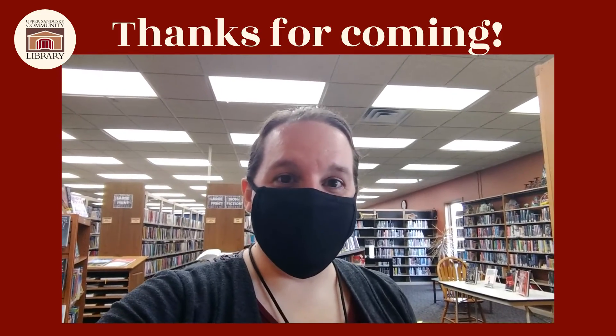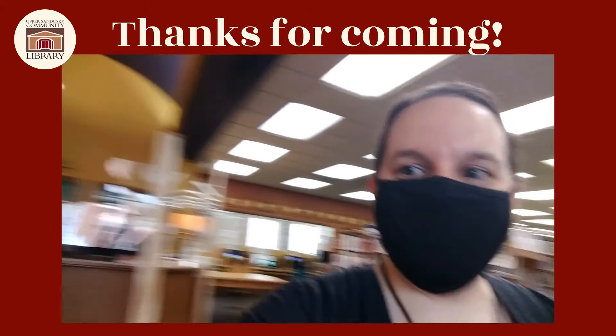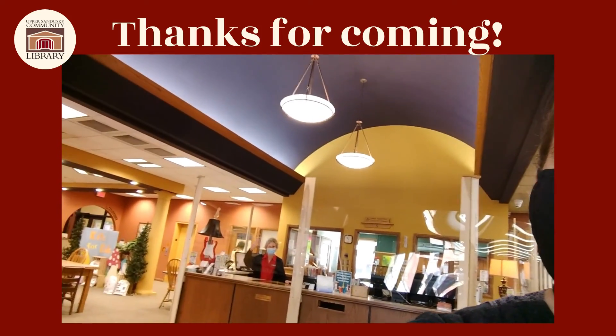We do have our self-checkout station, but that doesn't mean we don't want to see you at the desk. So always come by and say hi!